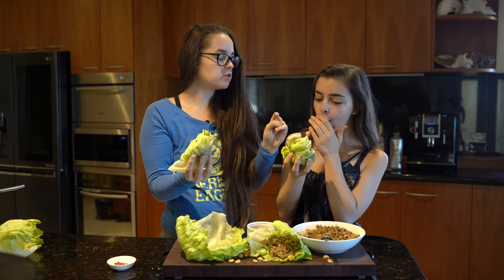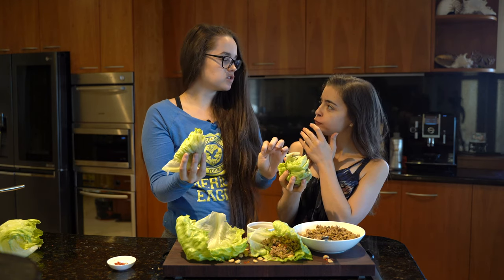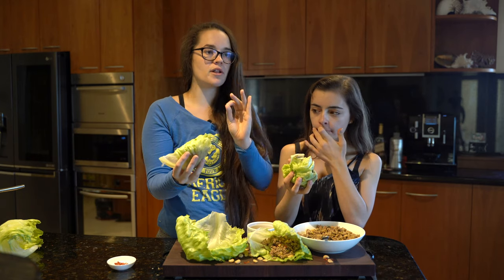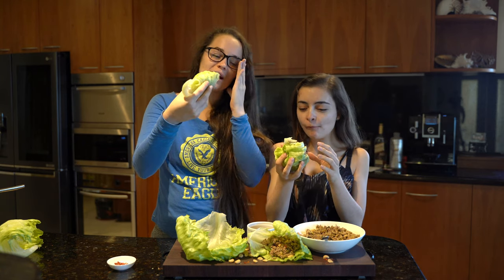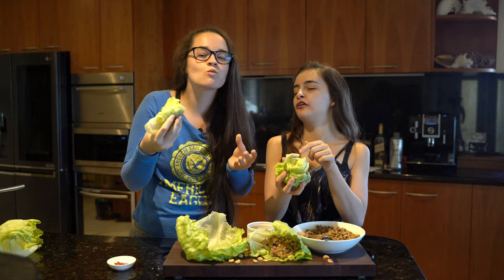You'll notice the little crunch inside — that kind of unique crunch is the water chestnut. They actually maintain their crunch even when they're cooked, they're really good. Oh my god, this is amazing! She's never had this before and I'm like, you have not lived. I've only just started living now.